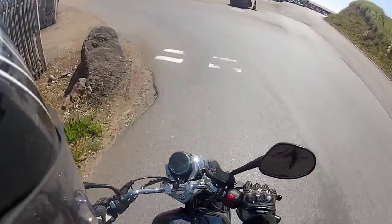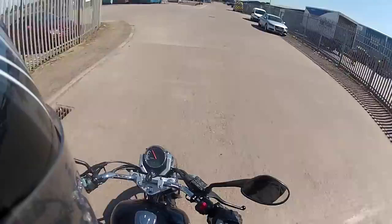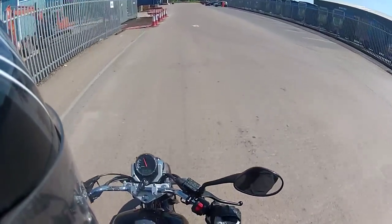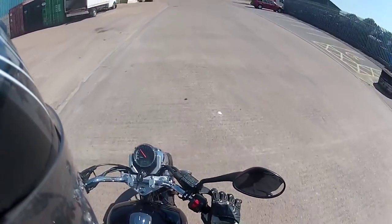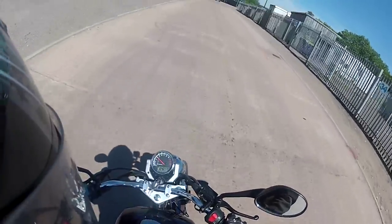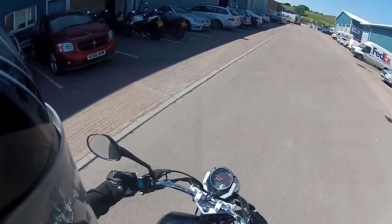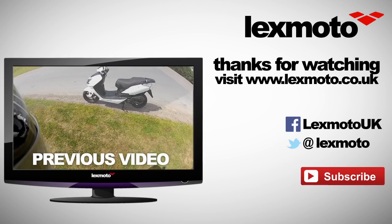So this has been our walk around of the Lexmoto ZSB. I hope you've enjoyed having a look around the bike and seeing it in action. If you have any questions at all about the bike, drop them down in the comments below and we'll do our best to get back to you. Please follow us on Facebook to keep up to date with lots of news about the Lexmoto range, and subscribe to us here on YouTube to find out more about Lexmoto, our bikes, the Chinese motorcycle industry in general, and any other useful bits and bobs. Thanks for your time and see you soon.